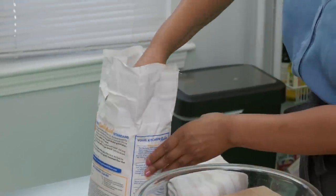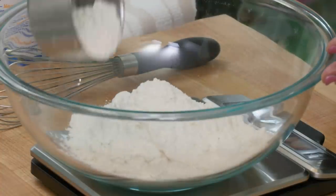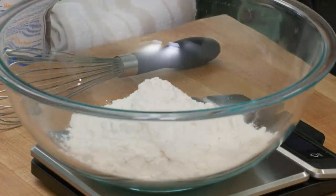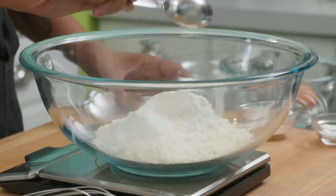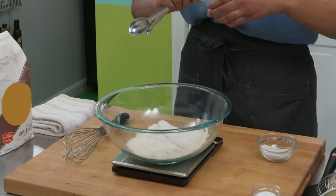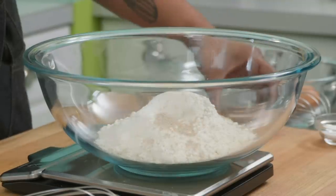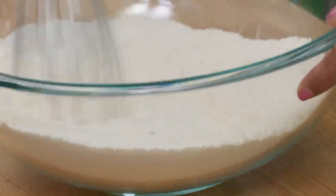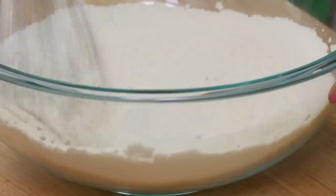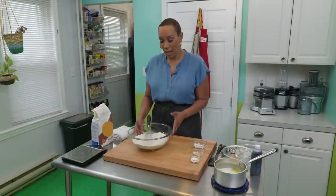While that cools, I start making the dry mix. I begin with 10 ounces of flour, then add a tablespoon of sugar, one and a half teaspoons of yeast, and one teaspoon of salt. I whisk these dry ingredients together until well combined. The yeast here plays two roles: it provides leavening and it adds great flavor.